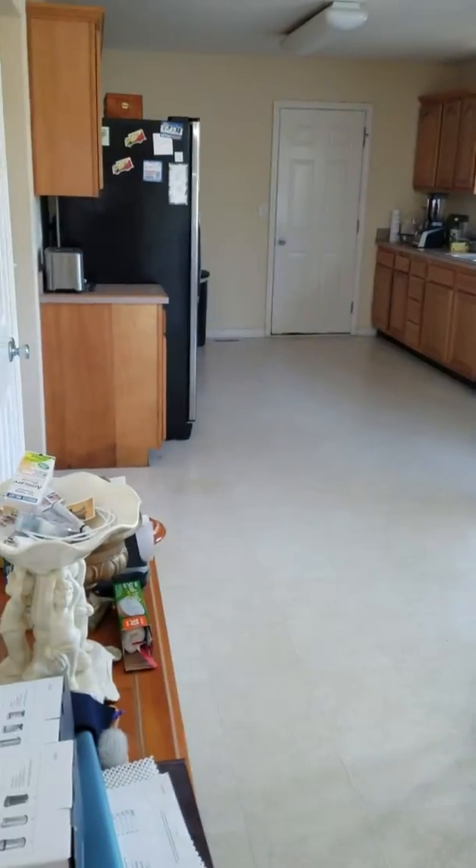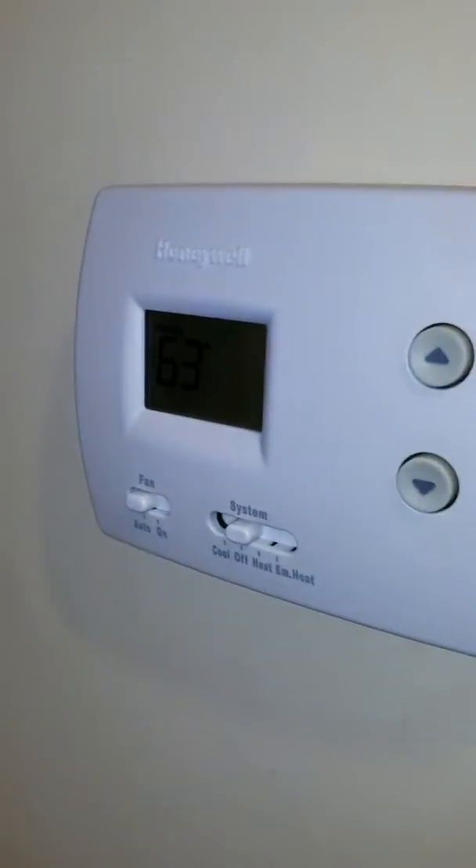We are here in the laundry room right off the kitchen. Here's your kitchen thermostat right here — need to replace that.